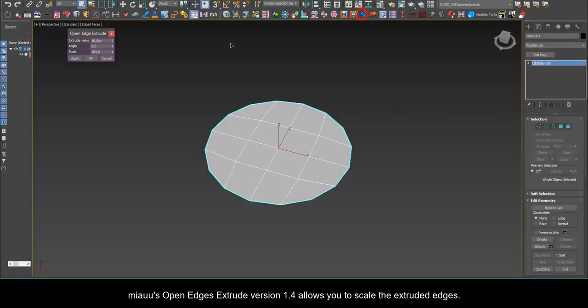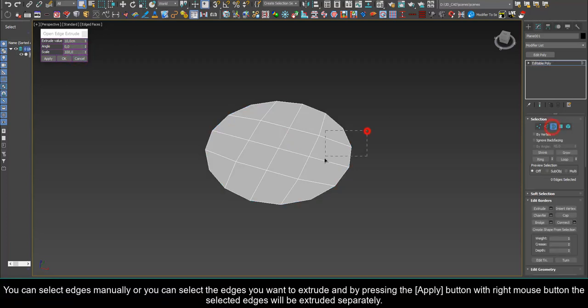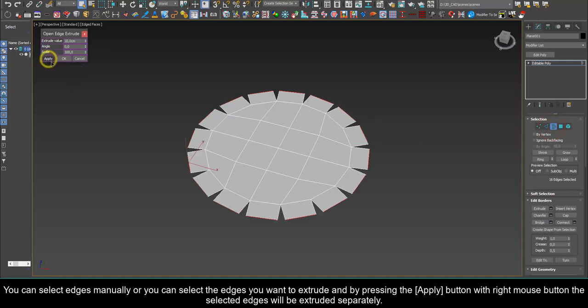Open Edges Extrude allows you to scale the extruded edges. The Scale Spinner scales the edges by percentages, and works best when single edges are extruded. You can select edges manually, or you can select the edges you want to extrude and by pressing the Apply button with the right mouse button, the selected edges will be extruded separately.